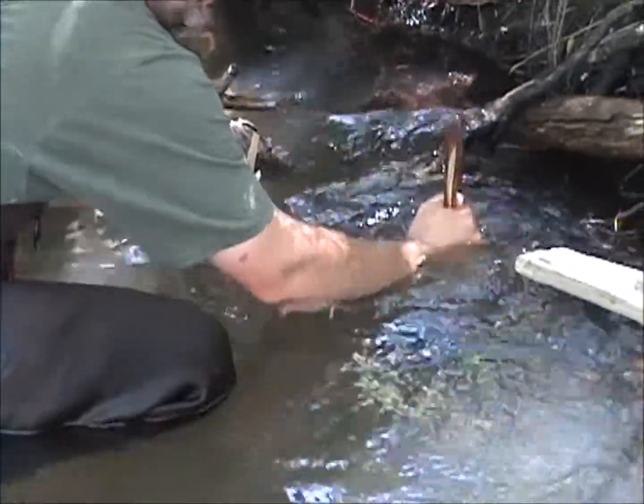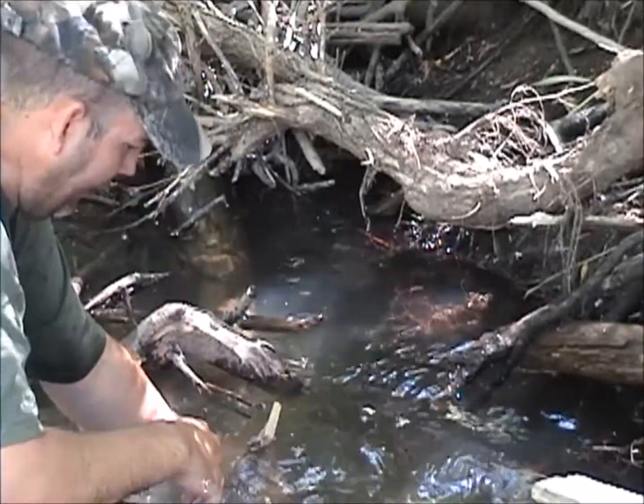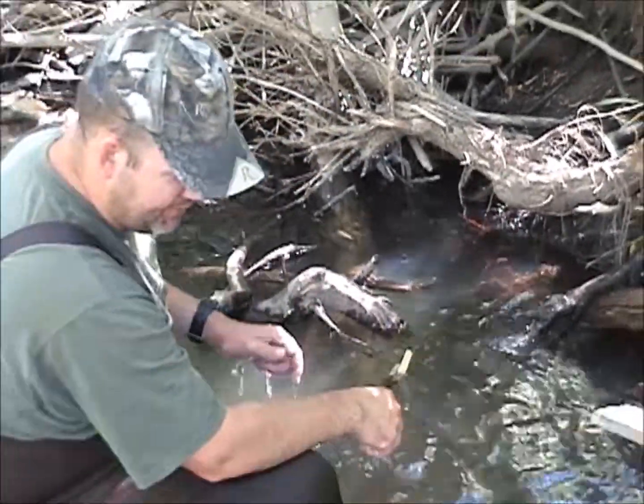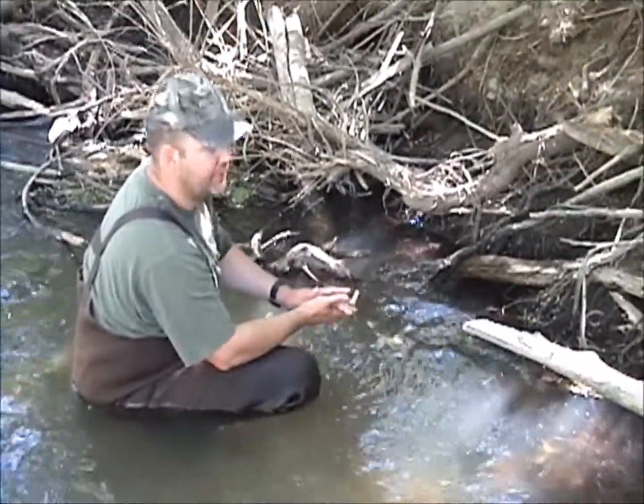Go ahead and stick this down a little bit better. Keep running into the opposite issues around here — either it's real sandy or it's going to be real rocky. So always keep that in mind when you're doing your water sets.